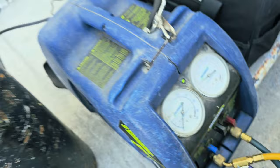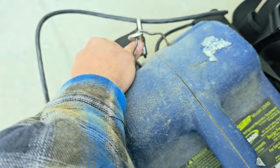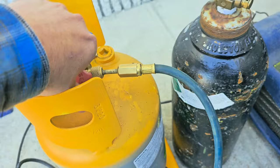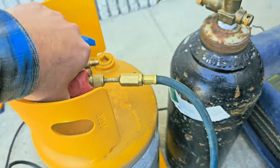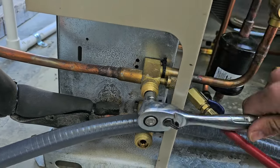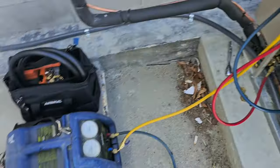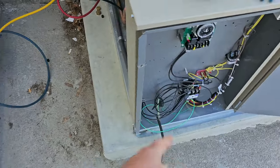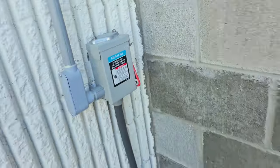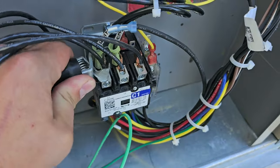Once that goes to zero I'll go ahead and close that. Close the tank. Now closing the liquid line service valve. Liquid line service valve is closed. Now I'm going to disconnect my adapter cord. I want to turn the disconnect off before I do that. Adapter cord disconnected. Now reconnect the wire to this side of the coil.